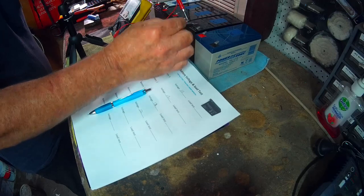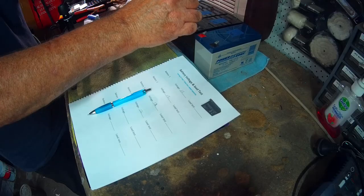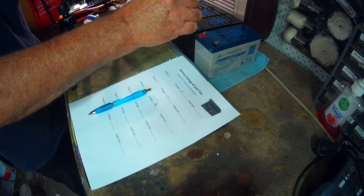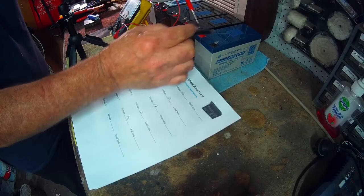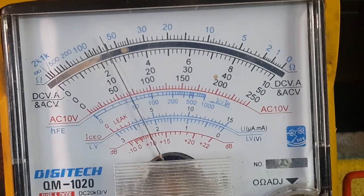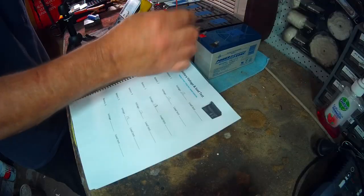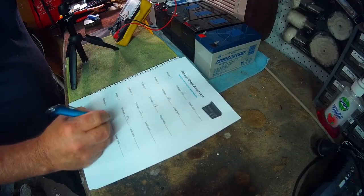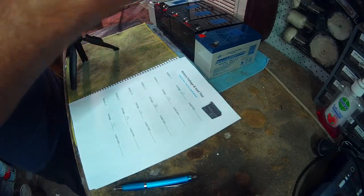Battery five is basically the same again, and battery six is also 12 volts or just over. So in terms of voltage, so far these batteries are all good.